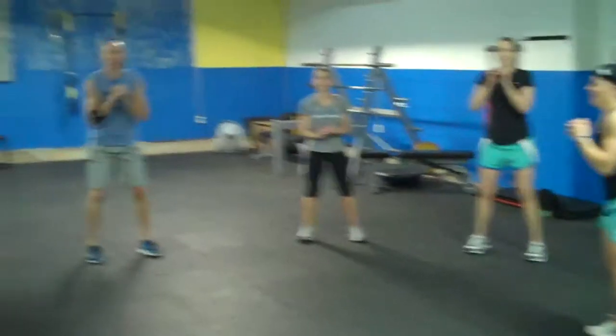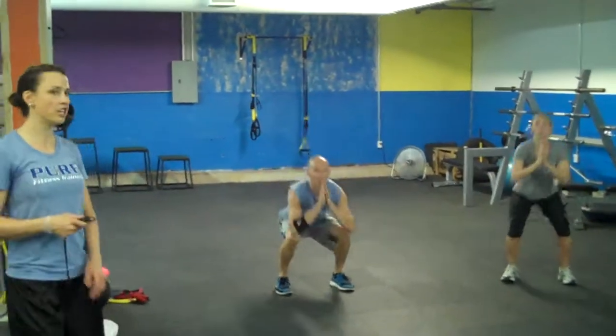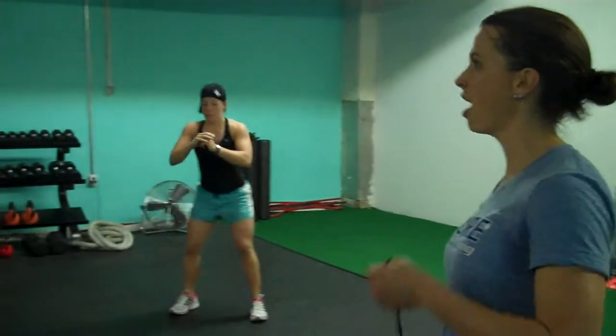So you're starting with 20 squats, 20 push-ups, 20 jumping jacks, 20 lunges total, and then you repeat until 10 minutes are up.